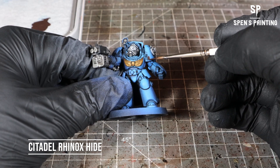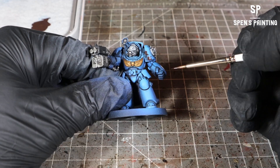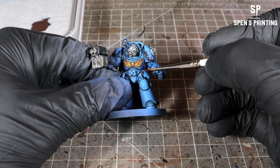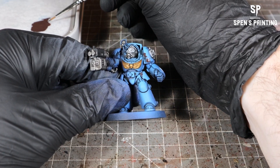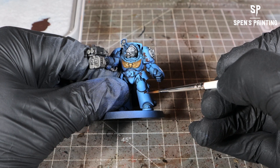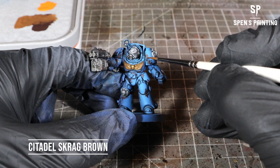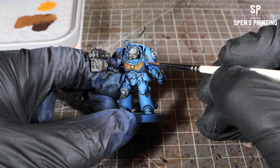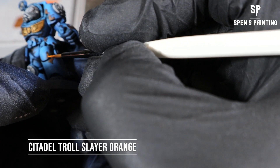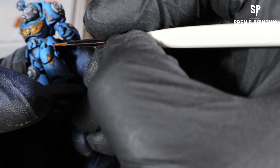So now we're going to paint up the rust on the model. We're going to start with Rhinox Hide — paint it onto the model. Think of a metal sheet with paint on it: when you see rust, it always chips away from the edges, so think of that as where you place the rust — around corners and places where it would wear. Then we're going to go with Scrag Brown. I've made my own by mixing Troll Slayer Orange and Rhinox Hide, so if you haven't got Scrag Brown you can mix those two together. Paint that inside the rust we've previously painted. Then go in with Troll Slayer Orange straight into those rust spots to add a bit more variety.